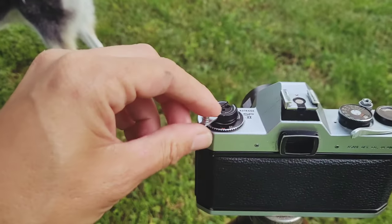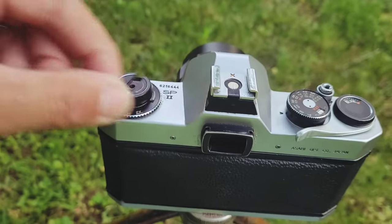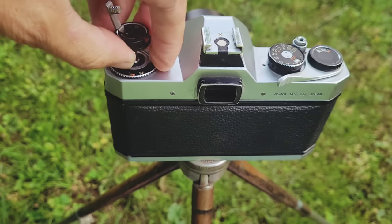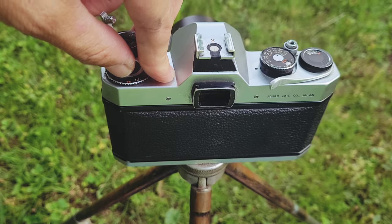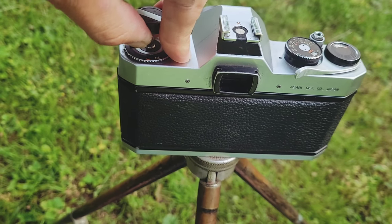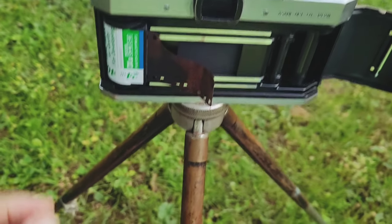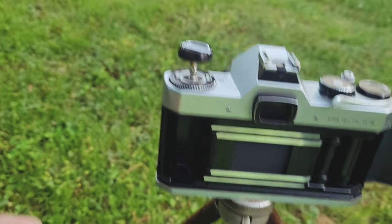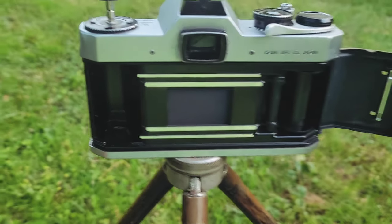When you're done shooting, there's a button underneath you need to press, then wind your cartridge back like normal. The rewind is also the rear door release — just lift up and then lift it up again and it pops open. Your film just comes out like that.